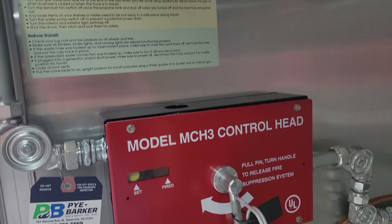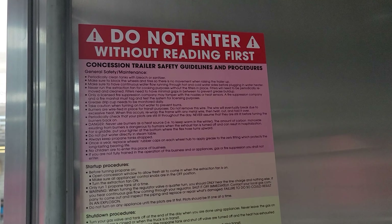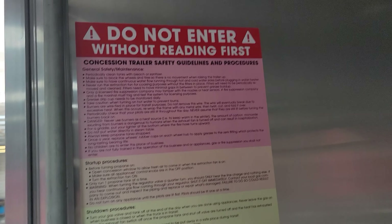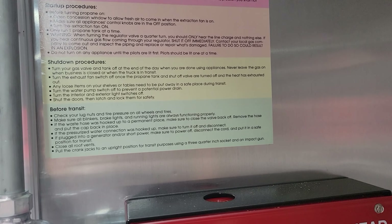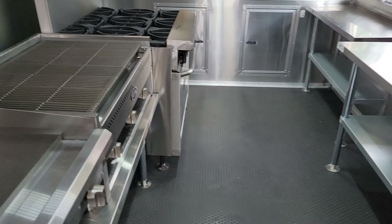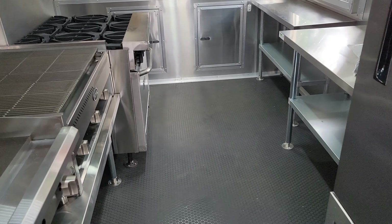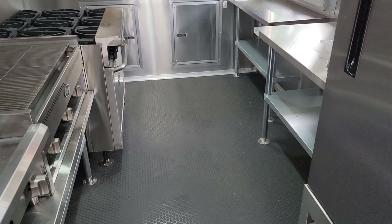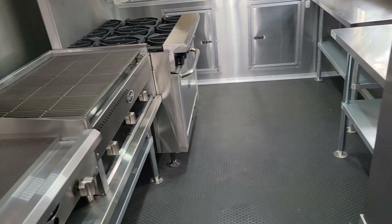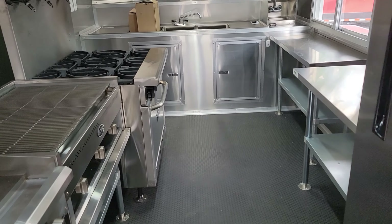The last thing we're going to go over: right here next to the exit door, above the control head, you'll see this sign with safety guidelines and procedures for the concession trailer — startup procedures, shutdown procedures, and before-transit checks. Before transit, make sure to check tire pressure, check all your lug nuts to make sure they're tight, and ensure any hoses or the power cord are stowed away. Make sure gates are shut, doors are shut, and the concession window is shut.